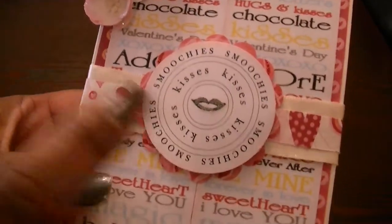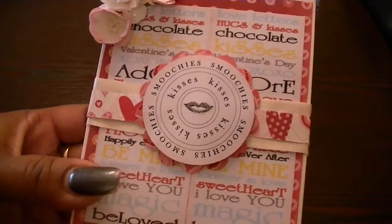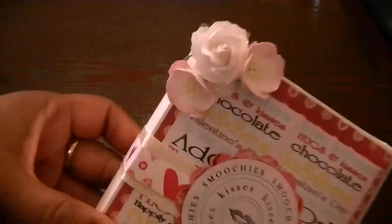This sentiment here, which just says 'smooches,' that one is the Valentine circle word. And then I just put some flowers here at the top. Those are from Wild Rocket Craft.